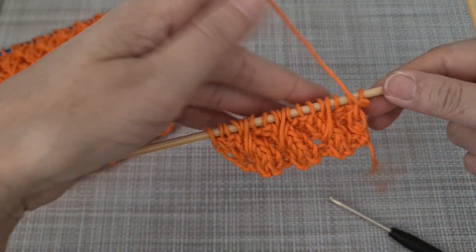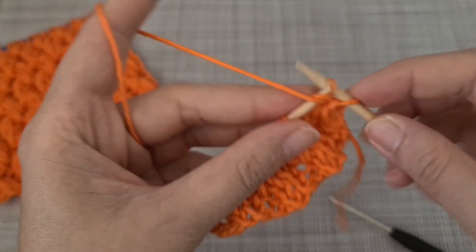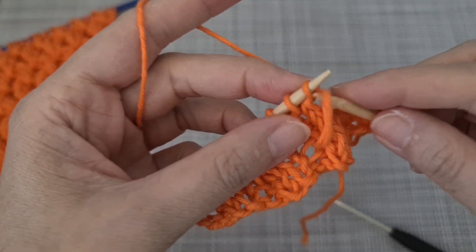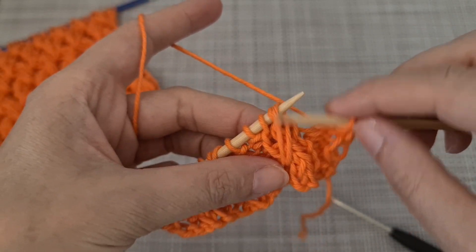Here's the front side. Next row, we start by purl two. Now it's time to knit this one — we already have the other one at the back — but make sure it has to be positioned like this.